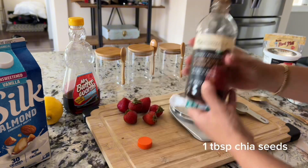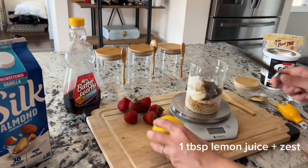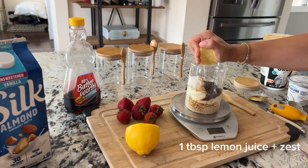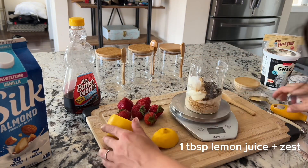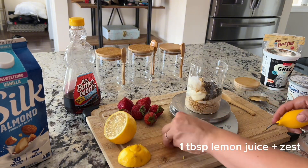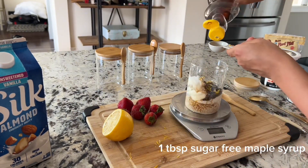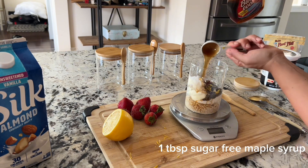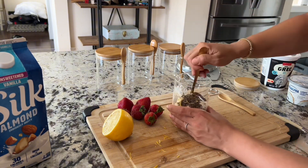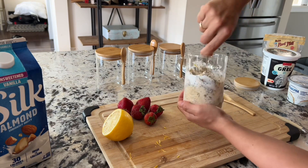Adding in a splash of vanilla extract for flavor. Next, take a lemon, cut it in half, and squeeze about one tablespoon of lemon juice into the jar. I'm also going to zest that half of the lemon and add it in — lemon zest is a critical ingredient in recipes like strawberry cheesecake as it enhances the flavor so much. For sweetness, add one tablespoon of sugar-free maple syrup. If you don't use artificial sweeteners, just sub in regular maple syrup or honey. Give it all a really good mix, making sure to get the oats at the bottom of the container.